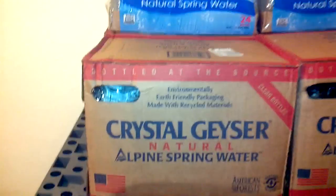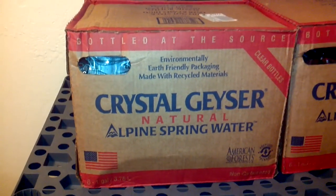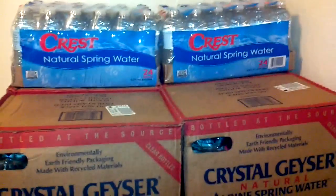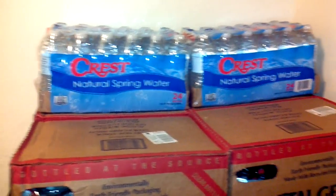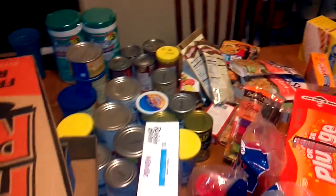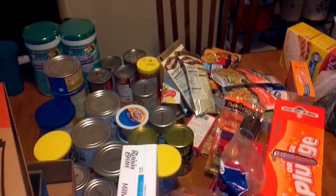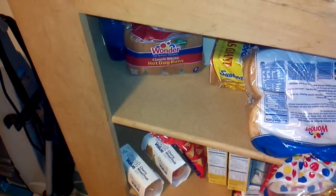As you pan around, I'm starting with some water. If you don't know this, you can get these boxes at Dollar Tree — six gallons in a case — and of course you can get all the other water there. Some stuff I picked up not long ago, and I've got a little bit right here, not much, more of like a daily use.